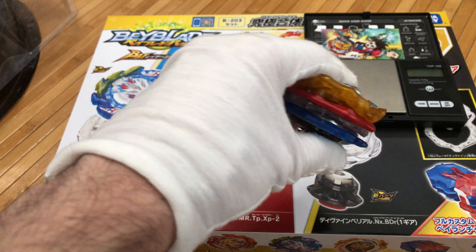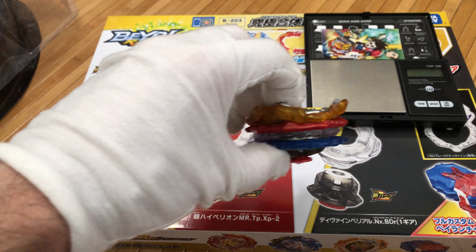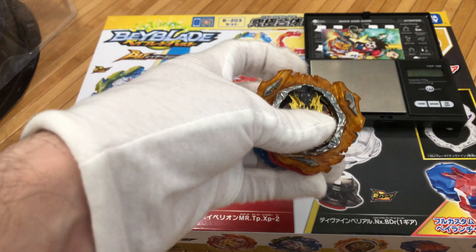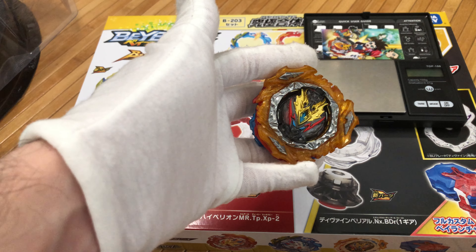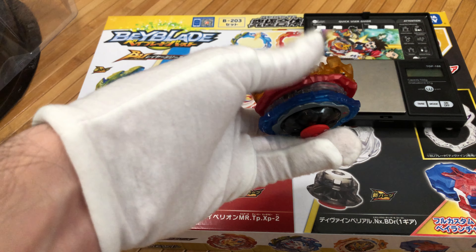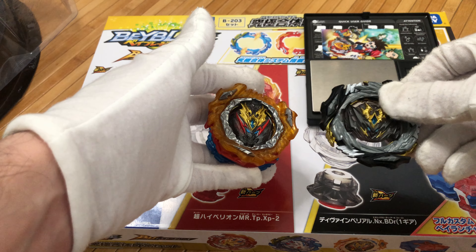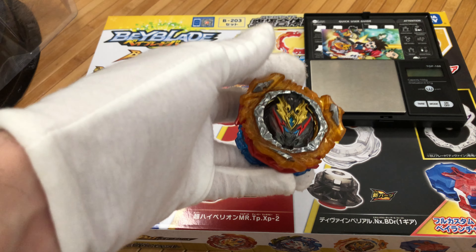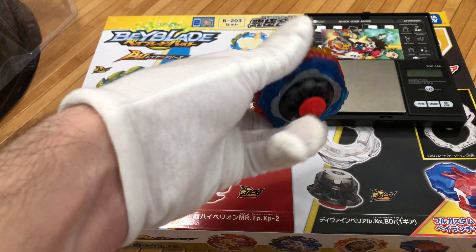As we start to see all this combination — especially with the new splitting of layers apart — wouldn't it be amazing to have nearly unlimited customization in the bays? That would be fantastic. You guys can do it, Takara Tomy. As far as the performance goes, I'll have to test it more because it's been a little underwhelming. I wouldn't say it's impossible to win with it, but right now the combination is a little bit difficult to find something super consistent.